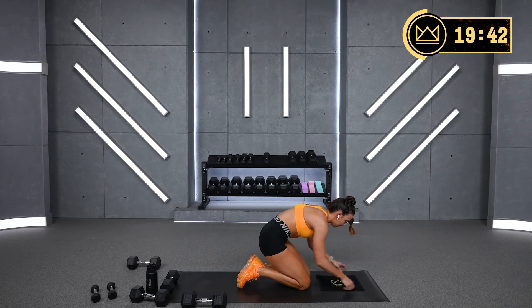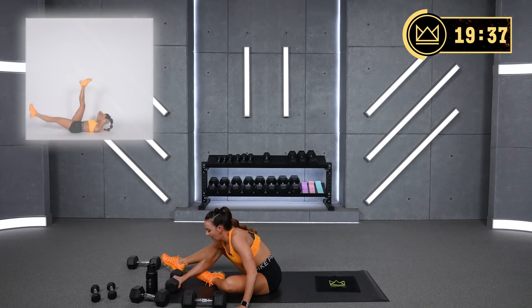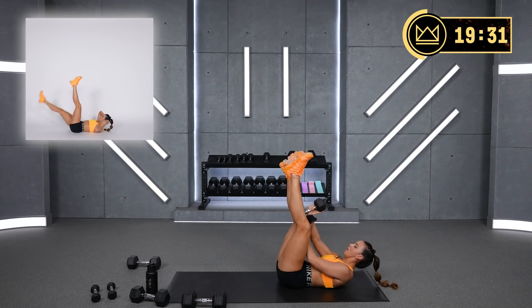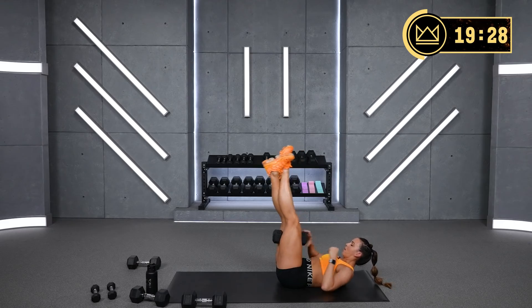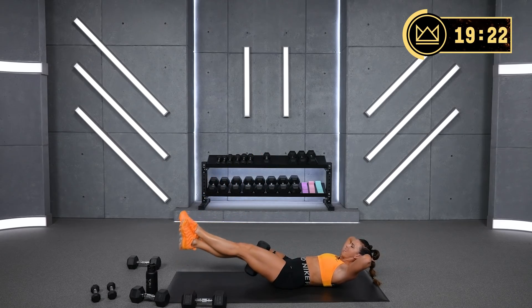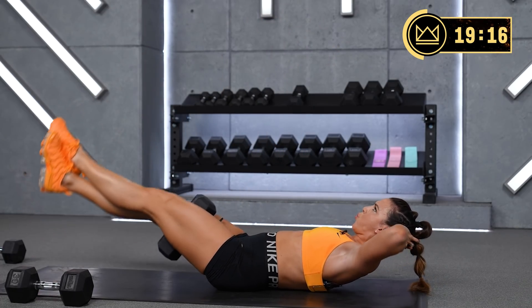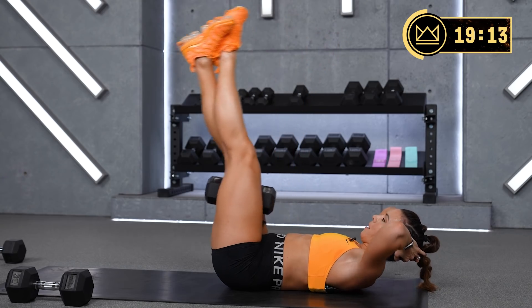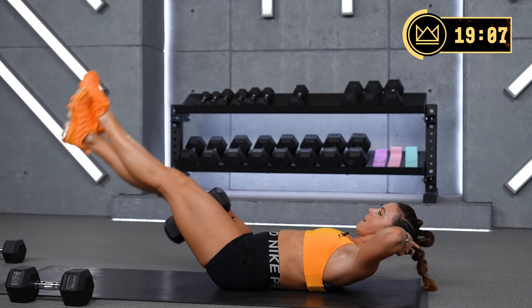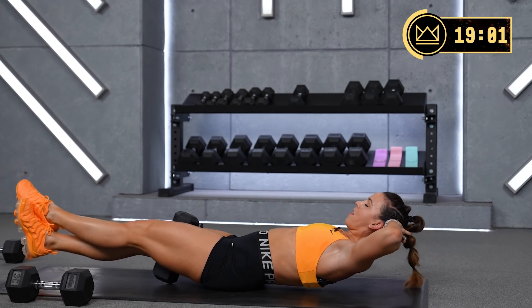Leg raise with the weight or without — it's up to you. Push yourself. I'm with you. Let's go. Breathe.